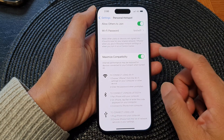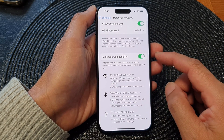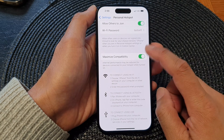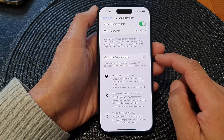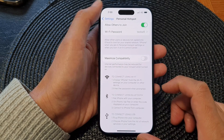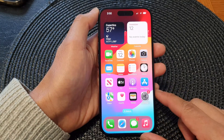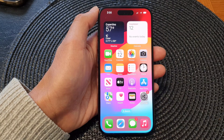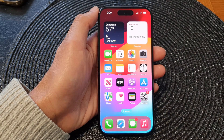Otherwise, if you do not have any old device connecting to your iPhone, it is recommended that you switch it off so that your internet performance is much better. Finally, you can swipe up to return back to the home screen. Thank you for watching this video — please like and subscribe to my channel for more videos.